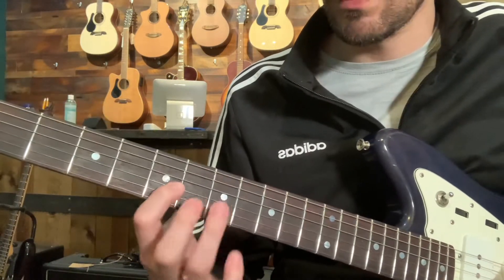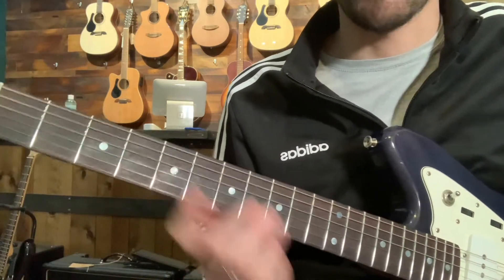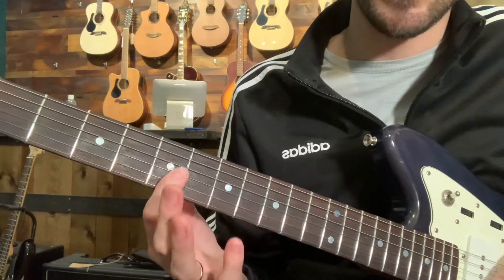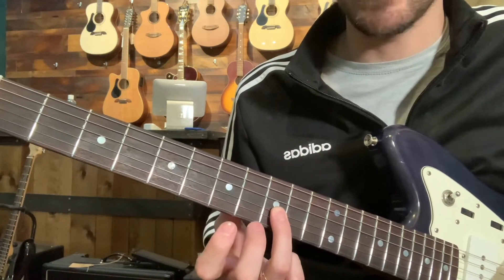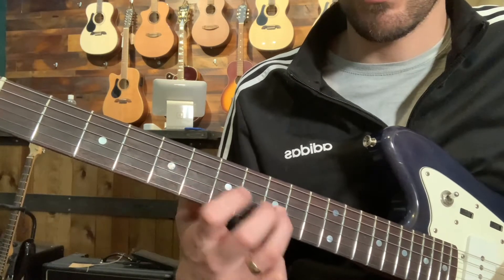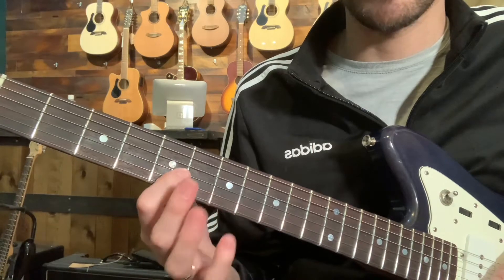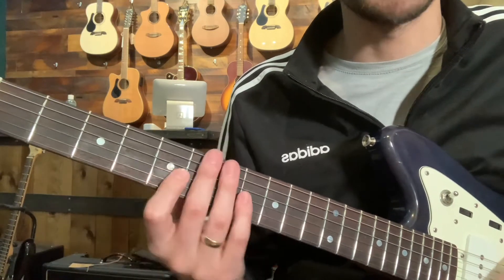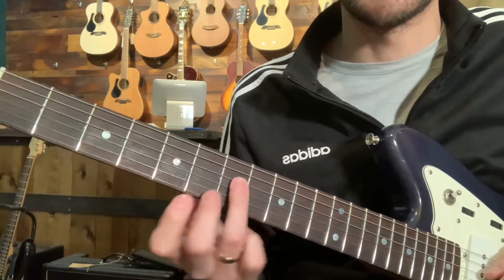We're on the G string. You probably got it just by watching my hands, but I'm hammering on from five to seven on G, and then sliding up to nine. And then coming back down, hammering back on five to seven, picking five — so hammer and then five — and then landing on the root note.